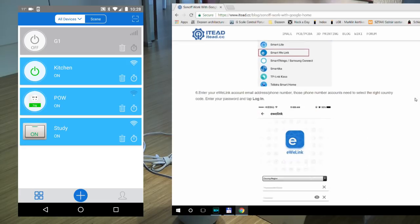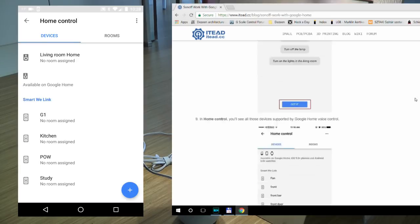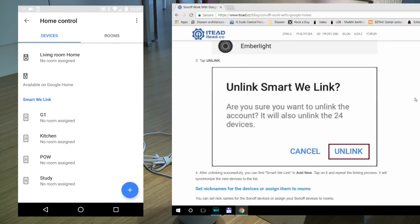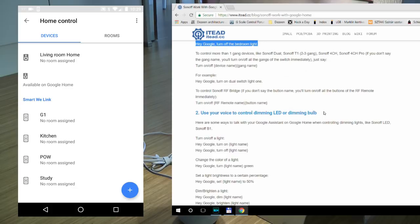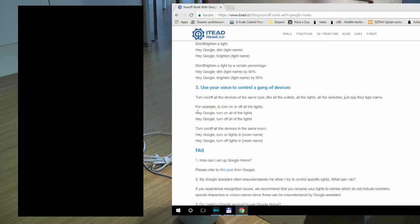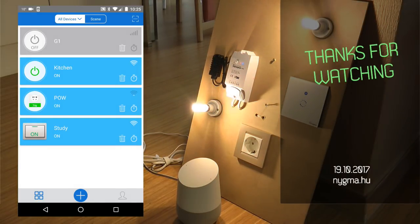I checked their web page and there's a blog post about this integration. It seems there was a 'done' button I didn't press but the devices still connected fine. Confirmed: you can turn things on and off, turn groups or rooms on and off, and if you have a compatible bulb you can control brightness by voice. You can't ask for device state, temperature, or other sensor readings from a TH10 or POW. That's what they're offering at the moment — I hope you find this useful and see you in the next video.